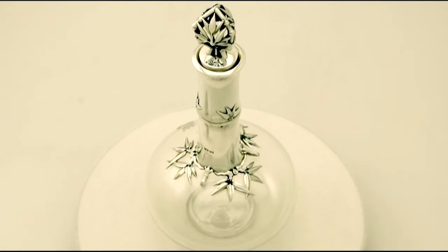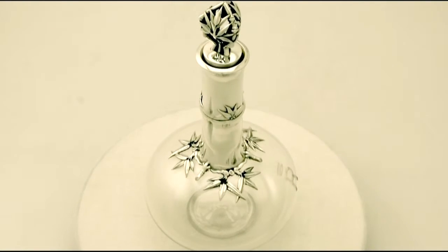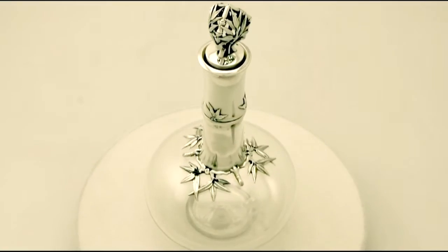The highlighted features of this exceptional decanter make it one that could be sold with my highest recommendations. If you require any further information or assistance regarding this exceptional decanter, please do not hesitate to contact us via telephone or email.